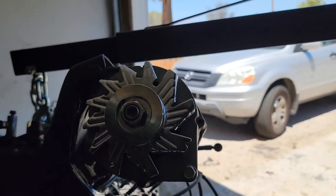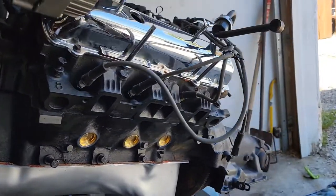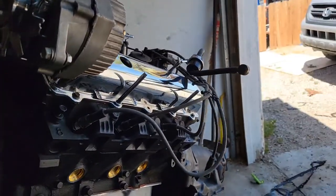Down at the bottom we put the oil pan in. I kind of dropped the ball and didn't show Brother Mike putting it up in there. We got the chrome fan right there and the pulley for the alternator. There's gonna be more to come - we get happy, we get busy and we ain't working the camera too much.